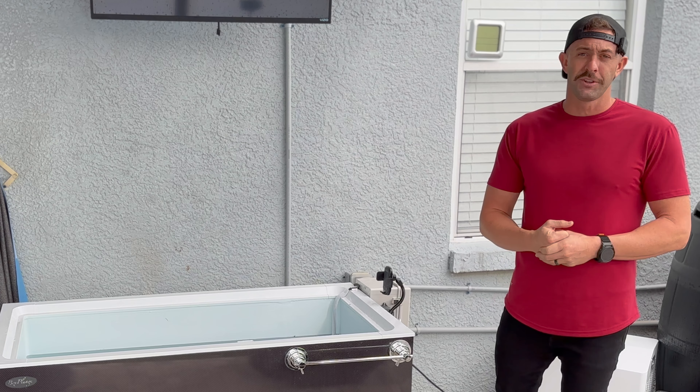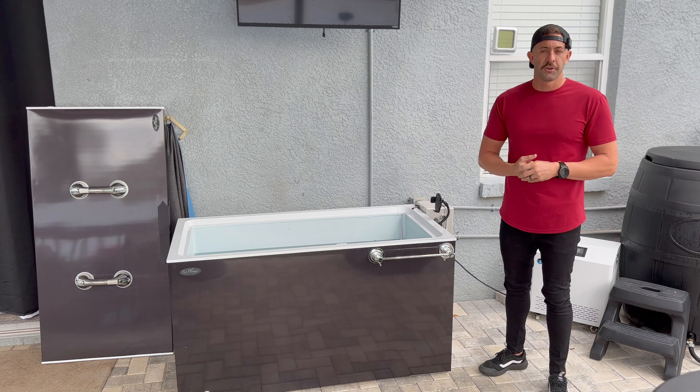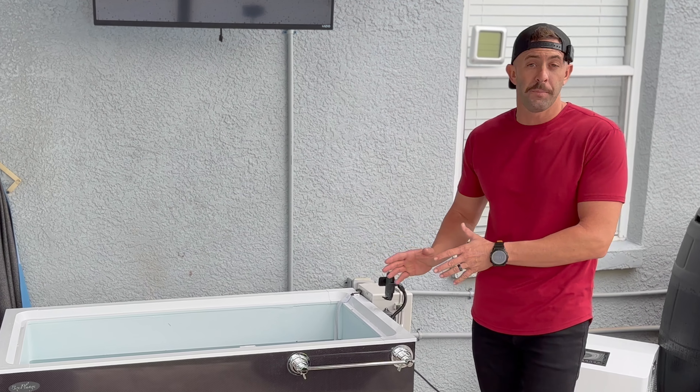Another con: since everything is turned off, there is a pre-filter on top which pulls in any grass, debris, or sand when the pump is running. When the power is off, that water is no longer being sucked in, so some grass, hair, or whatever might end up floating around in your plunge while you're plunging. It's very important to get a little net and skim your plunge as often as you can, especially when the power is turned off. Other than that, I don't have many cons — I've been very impressed with the overall build.